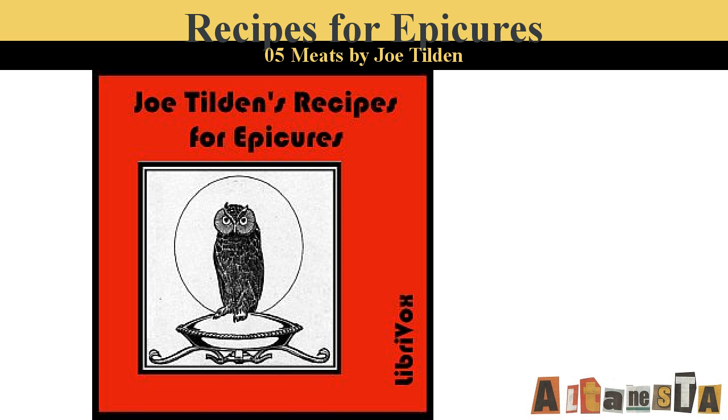Lamb with Macaroni. Cover the bottom of a baking pan with slices of bacon. Place on them a breast of young lamb and cover it with slices of bacon and thin slices of a peeled lemon. Season with salt and pepper, add a small onion minced and a cup of stock. Cover and bake slowly for two hours. Boil half a cup of macaroni and gravy to which a few peeled tomatoes may be added. When tender, place it on a serving dish, lay the lamb on it, and pour over all the gravy which may be thickened with a little flour.